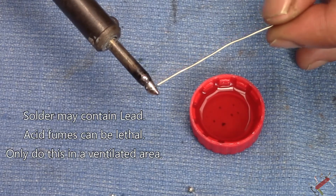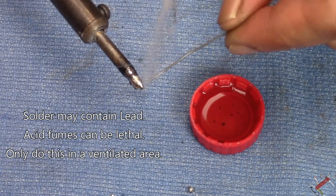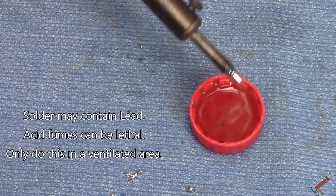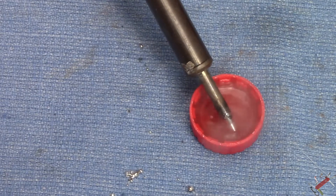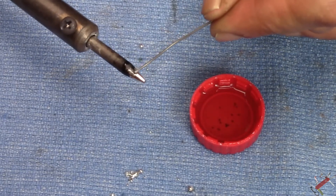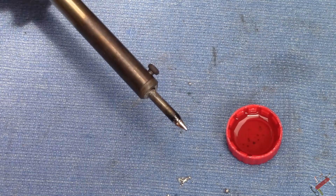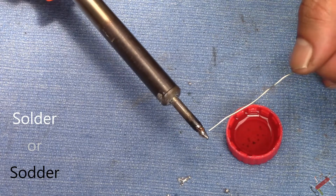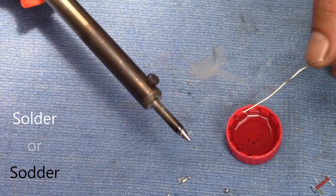You'll notice the fumes are getting blown away — I don't want to breathe that stuff in, can't be good for you. Just throw the excess off. I'm going to do this a couple of times and keep retinning the tip of the soldering iron. Now in Australia we call it 'soldering' with an L; my American friends call it 'soldering' — but we all know what I mean.